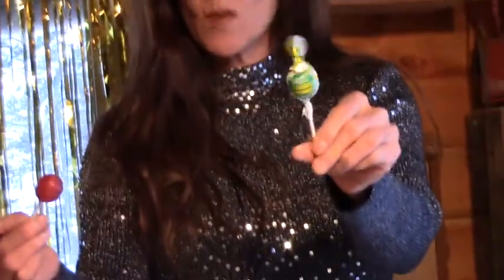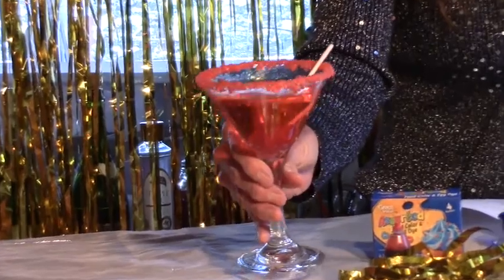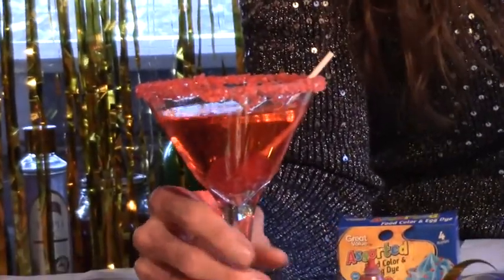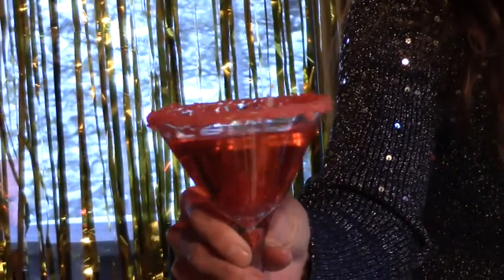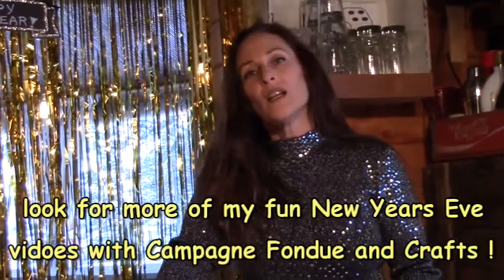Last but not least, if you want to go get something like Blow Pops or some other kind of sucker just as a garnish for the kids, you can do something like that. Set your Blow Pop in there and it'll give it a little bit more fizz as well. And there you have a super fun, all non-alcoholic Pop Rocks drink for kids. You might actually like that too — and you can turn this into a fun adult beverage as well by adding a little vodka or anything else that goes good with a soda.